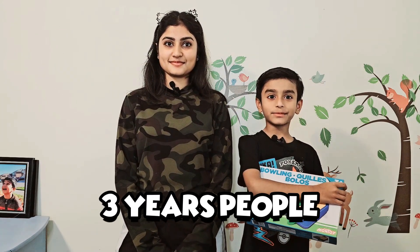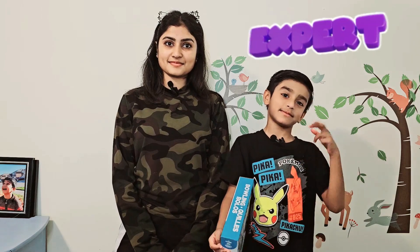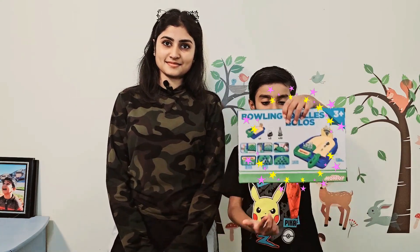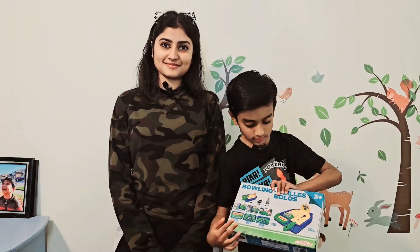Hi guys, welcome to JD and Kate's channel! Today we're gonna play with mini bowling. It's also that age of — it is three plus, only three years, people can play with it. I'm six, but three more ages old. So today we're gonna show you. This is the front side and this is the back side.